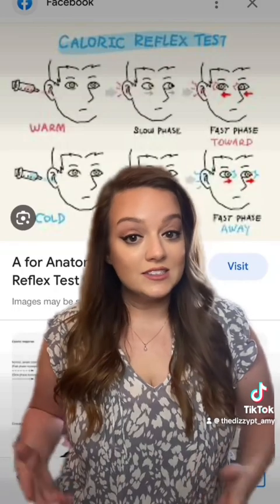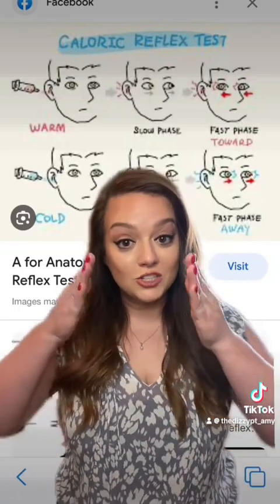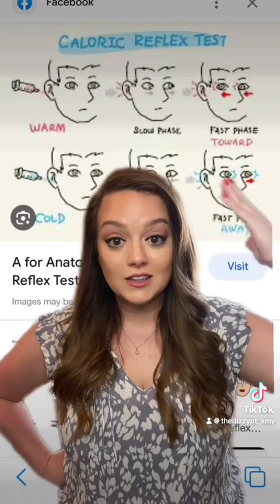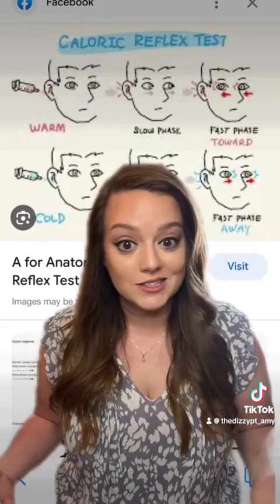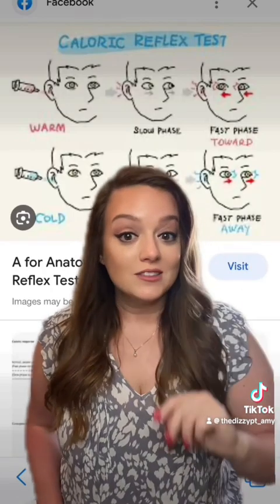When you're sitting or laying still on an examination table, you should feel like you're still and your eyes should be facing forward. But when they introduce warm air into one ear — let's say the right ear — it will warm up and stimulate that right ear, making you feel like you're turning to the right, especially with the goggles, because you will be staring into a black abyss in those goggles, but they will be watching your eyes beat to the right side.